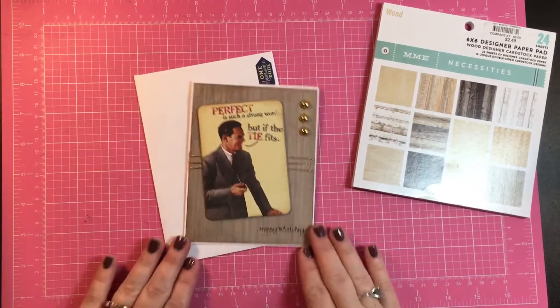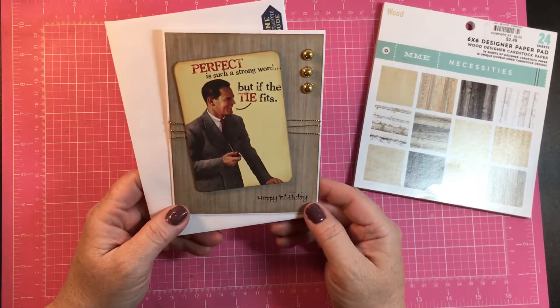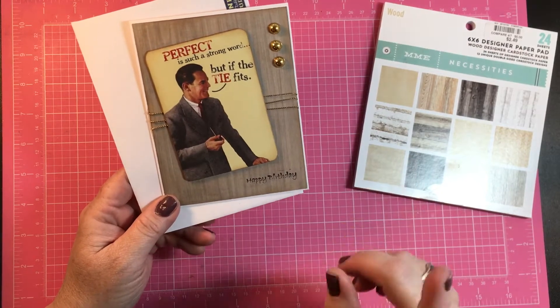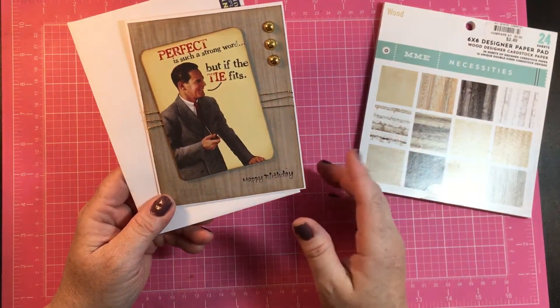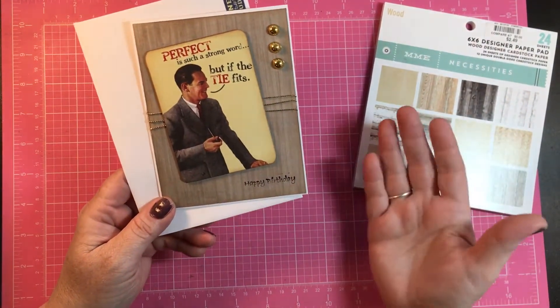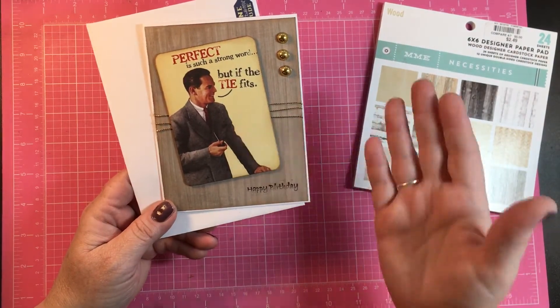Hi everyone! This is Dawn and welcome back to my channel. I'm on my way to a birthday party and I know I've done a video like this before where I've needed a quick easy card, because I always know someone's birthday is coming up but do I stop and take the time to make the card ahead? No, I really don't. So I'm always needing a quick fun card.